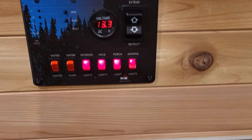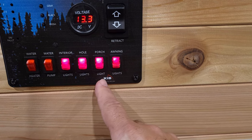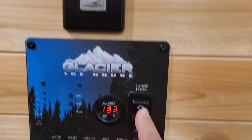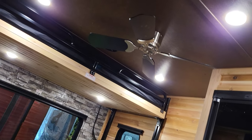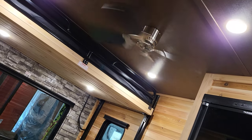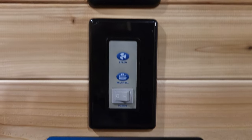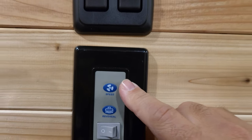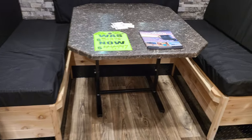Right here you have your water heater, your pump, interior lights, hole lights, porch light, awning lights, voltage meter, awning in and out. This is for your ceiling fan — and this is a residential ceiling fan. That sucker really moves. Probably in the winter you'll put it on low just to keep the heat down to the floor, and you can reverse it for the summer and change your speeds.